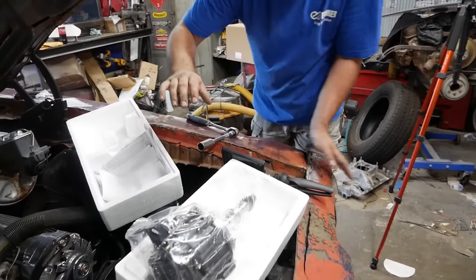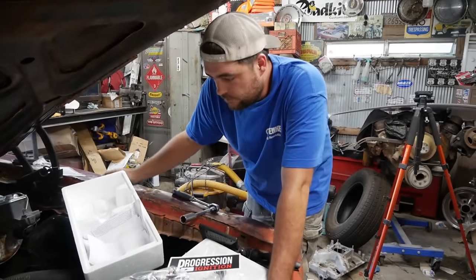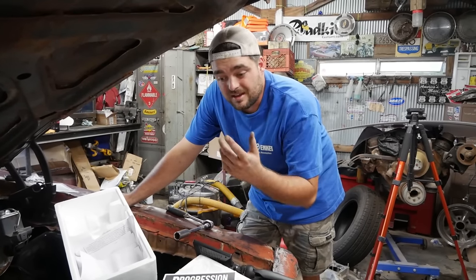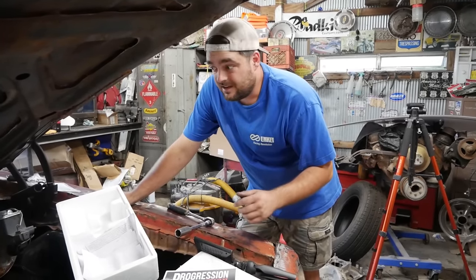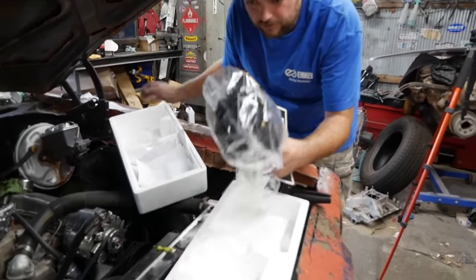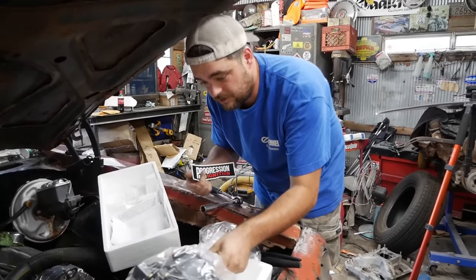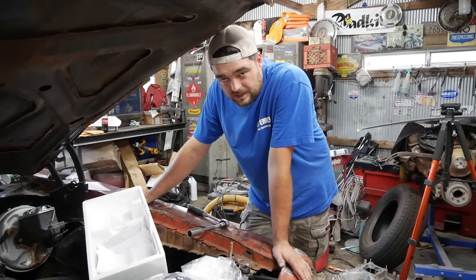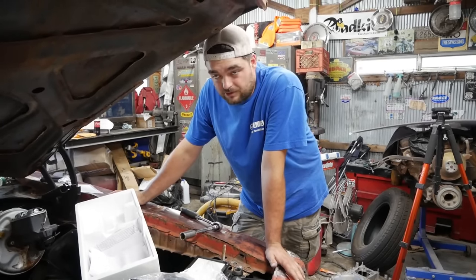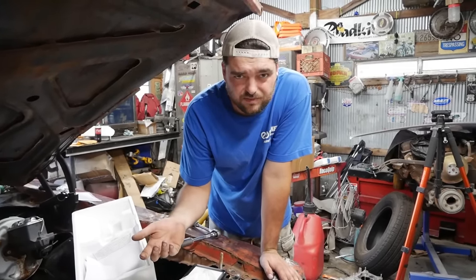Not just your run-of-the-mill distributor — this is a Progression Ignition HEI, and these are super unique. You install them at 10 degrees advanced, then you can control the timing from an app on your phone. You can also lock the car out so it won't start, set rev limiters, and all kinds of stuff — with no ignition box. It looks like a stock HEI, or they even have a small cap distributor, and they're about 569 dollars. If you price an MSD box with all those features plus a distributor, you're looking at more than that — plus I can control it with my phone.